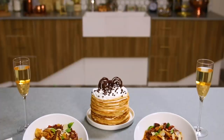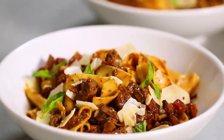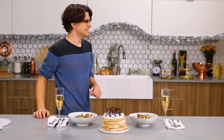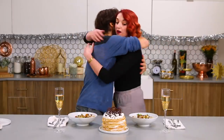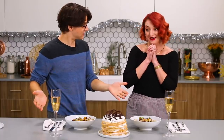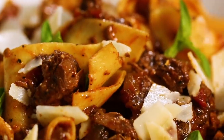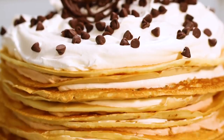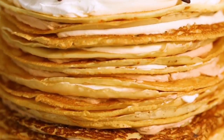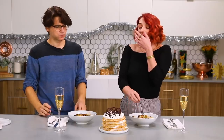Everything is nice and plated, it looks fantastic. I even went as far as to pour us some champagne, so let's have Liz try it. Hi! How are you? Good! Oh my god, there's dessert! I prepared for us today a homemade short rib ragu with handmade pappardelle, and then we have a cannoli-inspired crepe cake. Do you want to give this a try? Let's dig in! Wow, this is very good. Can I keep eating or do I have to stop?